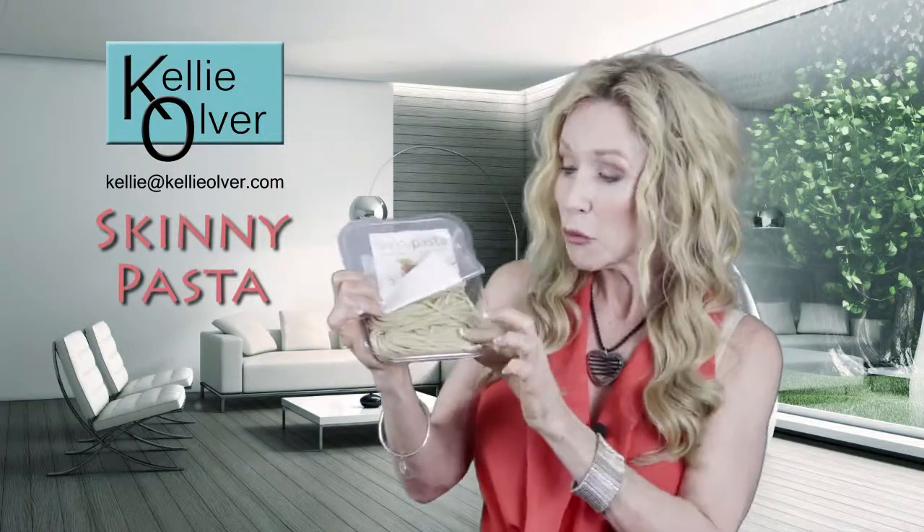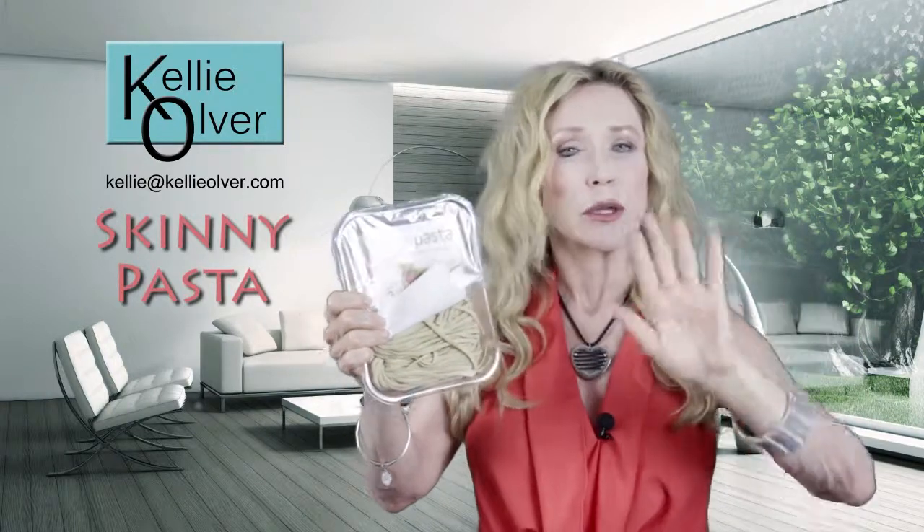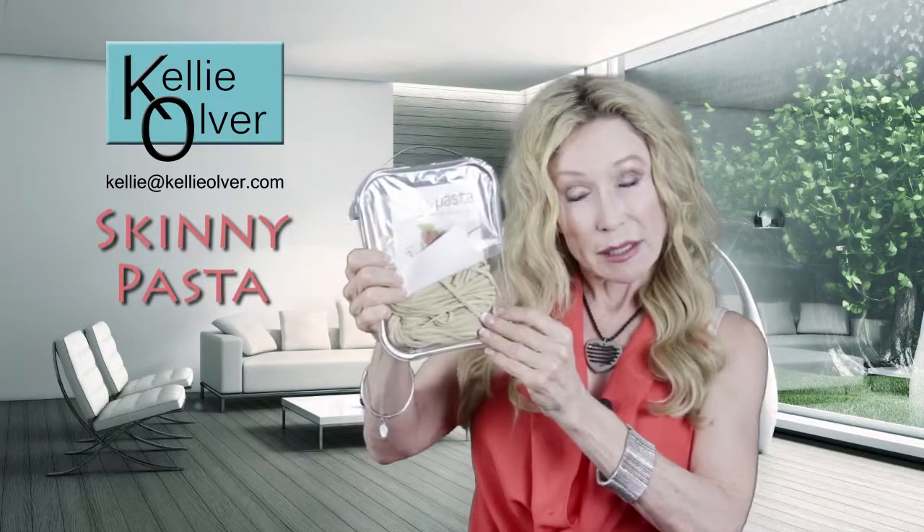All you have to do is open this up, throw the pasta into about 12 cups of boiling water, cook it for three to four minutes, drain it, strain it, add your favorite sauce, olive oil, whatever you want — and then bon appétit!